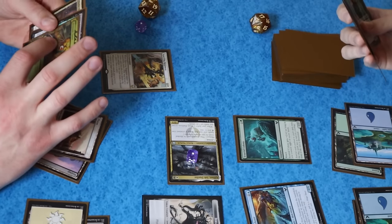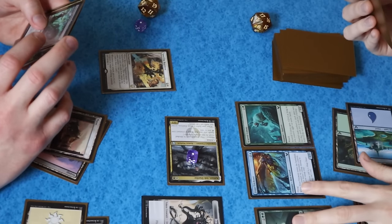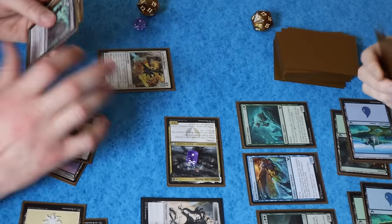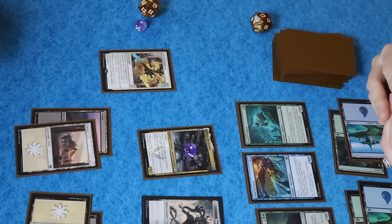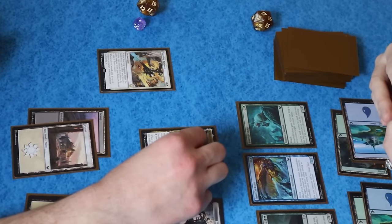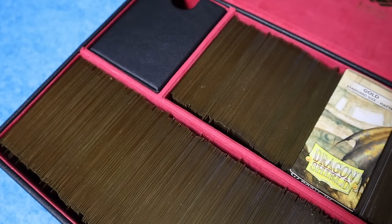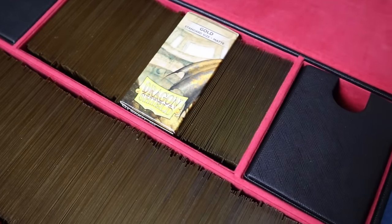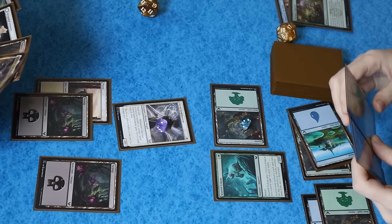The flavor of it and the more streamlined draft experience with five primary colleges to draft around just struck a chord with her. And while she fell in love with it and wanted to play it more and more — running drafts on Arena, cracking booster packs — I fell in love with it too. Every time it comes back around online, we have to run a few drafts, but it's just not the same as playing with real cards. And now, finally, I've immortalized the set forever in paper with a set cube.